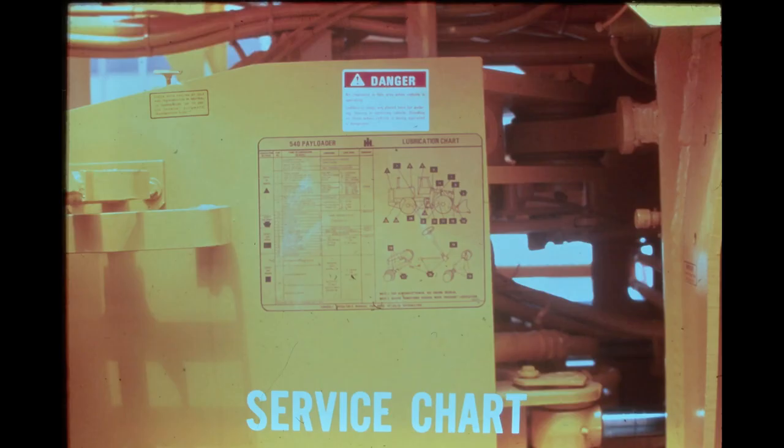To aid service personnel in performing required maintenance procedures which help keep the 540 in top condition, a service chart is located on the right side of the rear frame. This chart lists the location and hourly maintenance schedule of the service points. It also lists the types of lubricants to be used for proper maintenance of the machine. By following this chart, service personnel aids in prolonging the life of the 540.